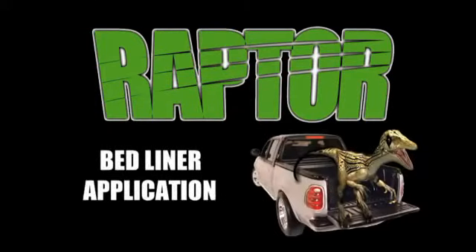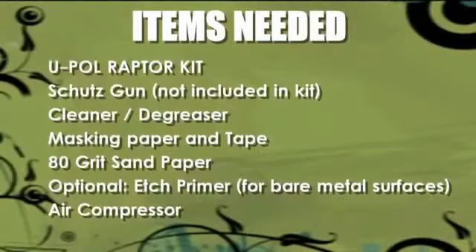Hi folks, today we're going to show you how easy it is to spray Raptor truck bed liner. Before we start the demonstration, here are the materials you'll need.